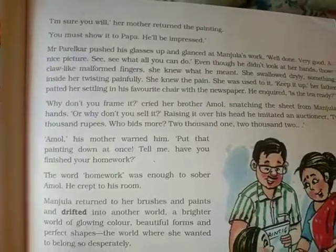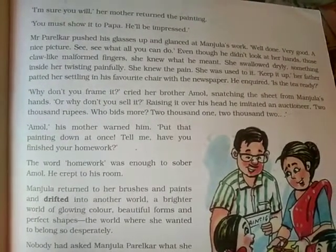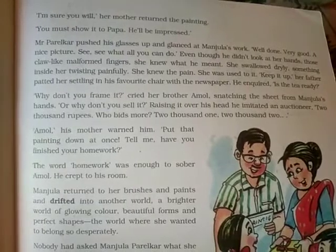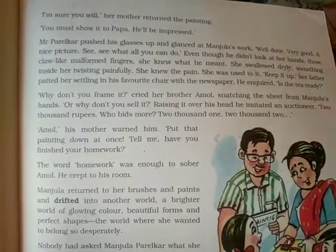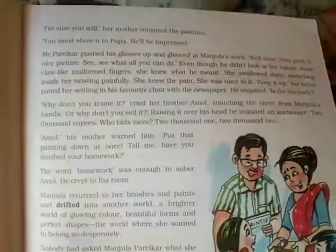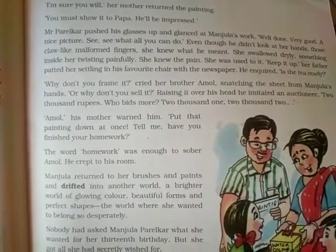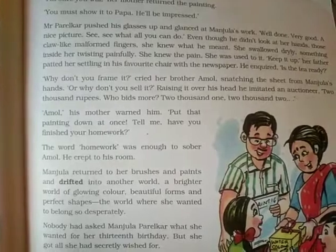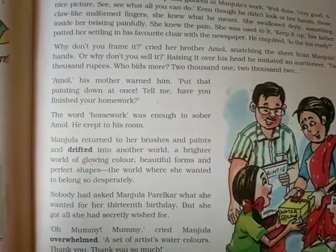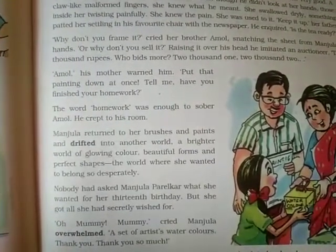Her brother Amol snatched the sheet from Manjula's hand, crying, 'Why don't you frame it? Or why don't you sell it?' Raising it over his head, he imitated an auctioneer: '2,000 rupees — who bids more? 2001, 2002!' He was impressed by her painting. Their mother warned him, 'Amol, put that painting down at once. Have you finished your homework?' The word 'homework' was enough to sober Amol — he crept to his room quietly.